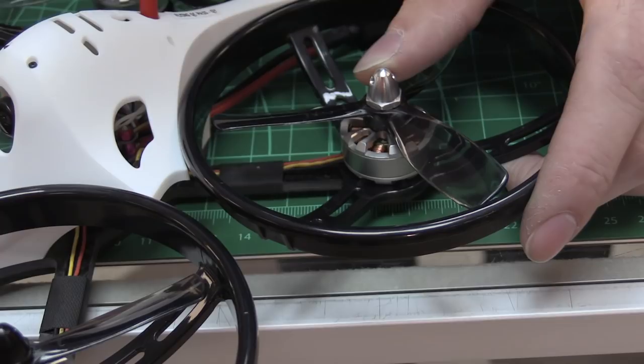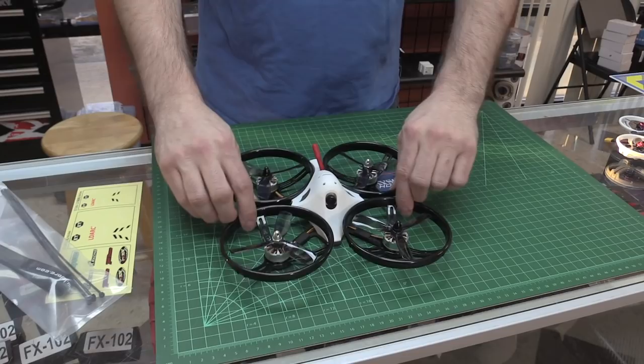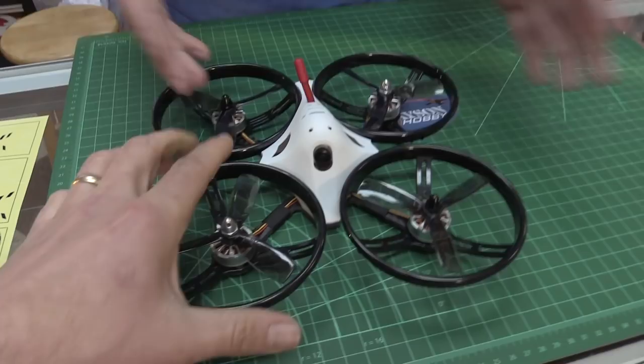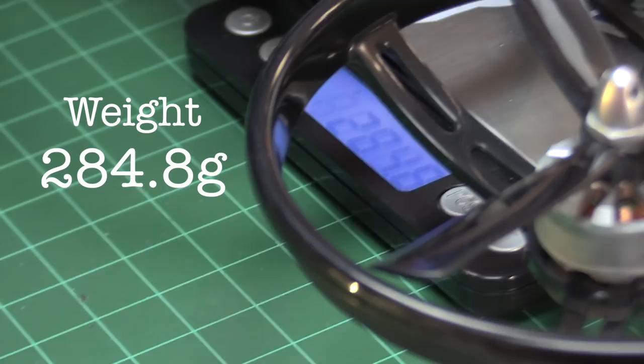It's a TrueX — it's got the guards, same really nice plastic material. Similar type body. Weight-wise — I can't really see it — 284.8 grams. Here it is: 284.8. It's huge.